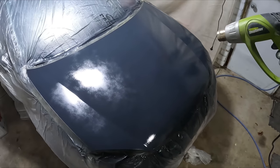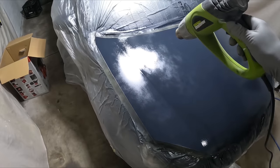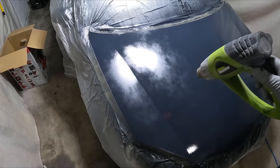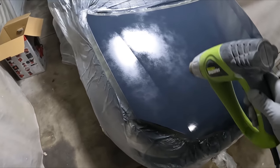There we go — just using that heat gun in between coats. It's actually quite effective and doesn't take too long at all to flash it off.